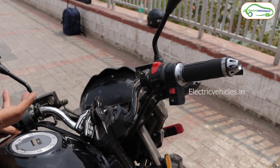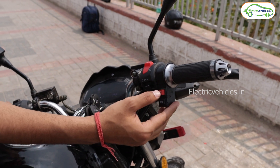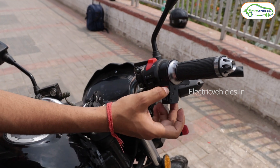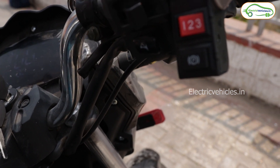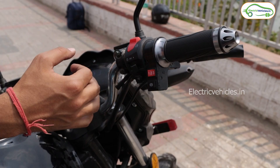This bike has three drive modes. In first mode the top speed is 60 km/h, in second mode it is 75 km/h, and in third mode you get the full top speed of 85 km/h. There is also a parking button. Interestingly, there is no separate start button — you start this bike by pressing the parking button.